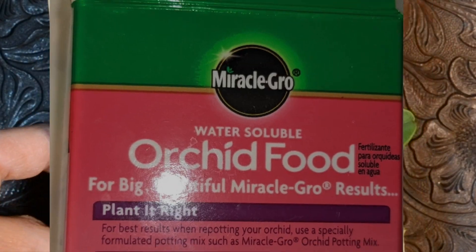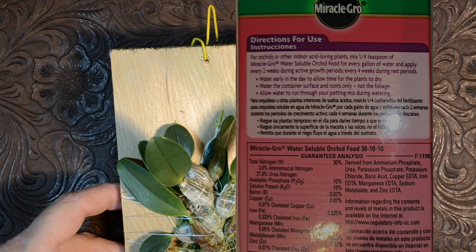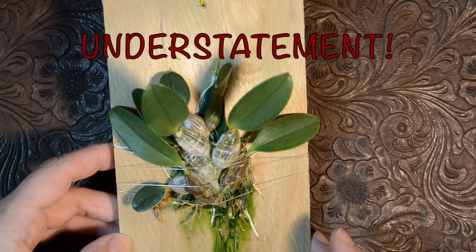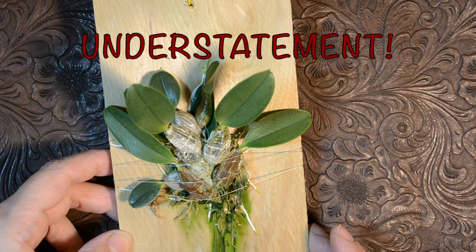My friend also gave me some food for these. You're supposed to feed them only when they're growing. I don't know much about orchids — I'm just starting to learn and I've got a lot of research to do.